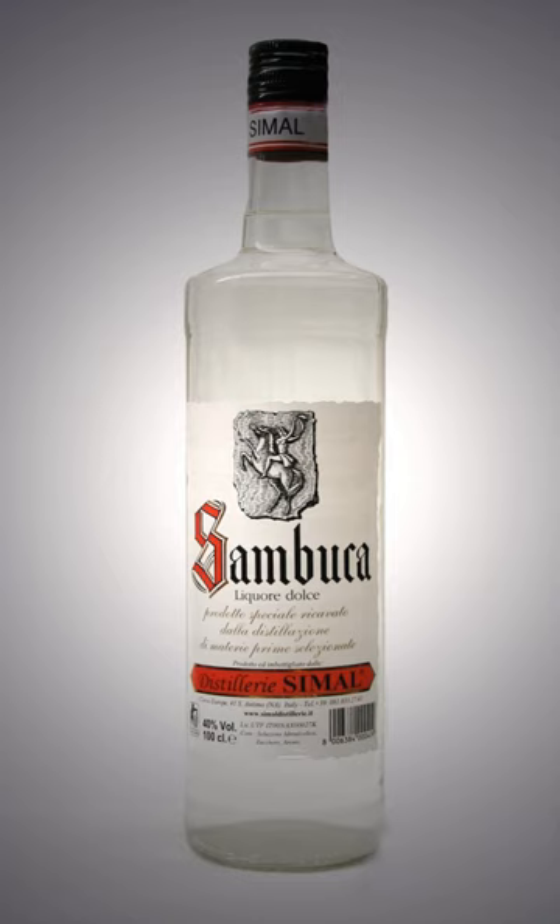The Oxford English Dictionary states that the term comes from the Latin word sambucus, meaning "elderberry". The Greek word sambuca was first used as the name of another elderberry liquor created in Civitavecchia about 130 years ago. The first commercial version started at the end of the 1800s in Civitavecchia, where Luigi Manzi sold Sambuca Manzi.